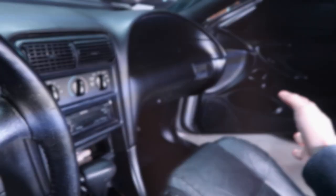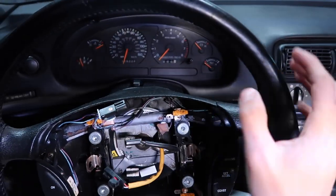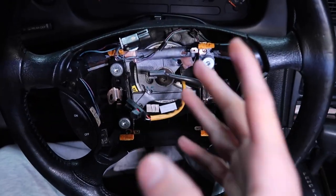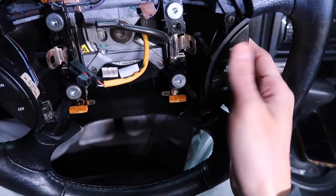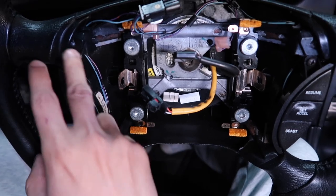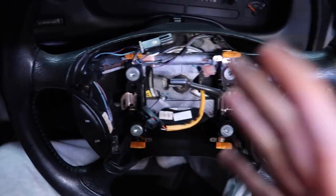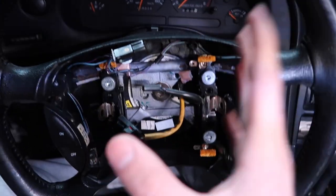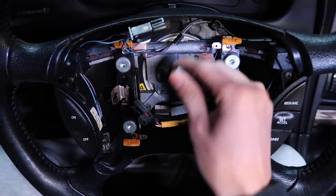One thing to mention: this steering wheel is pretty much OEM. If you get an aftermarket steering wheel, you are going to have to transfer over some pieces — like if you want to keep the buttons, you'd take those off and put them on your new wheel. Just something to keep in mind if you're planning on doing this job.